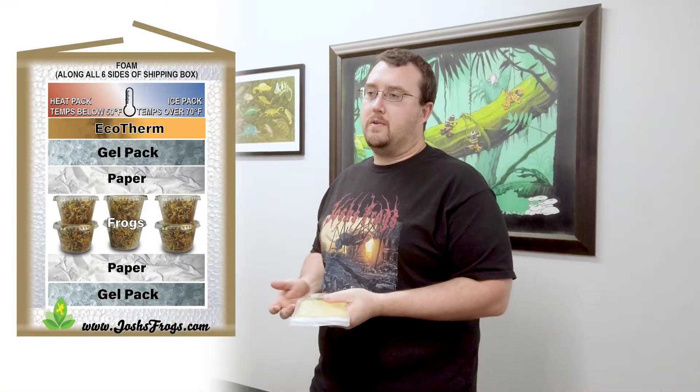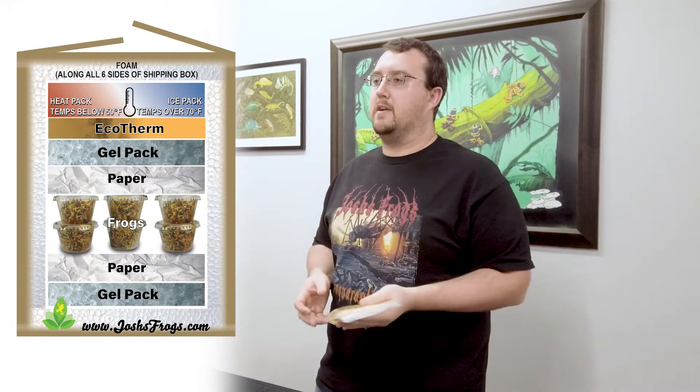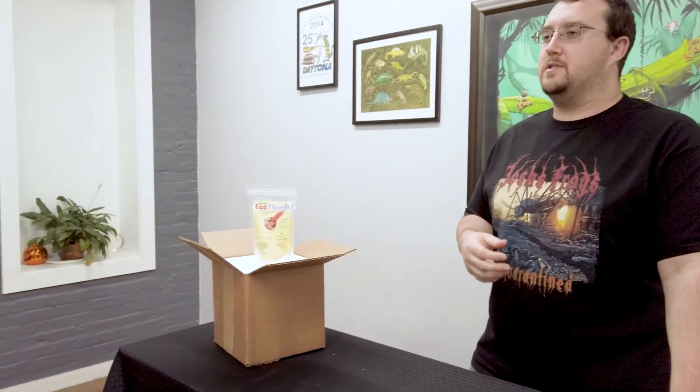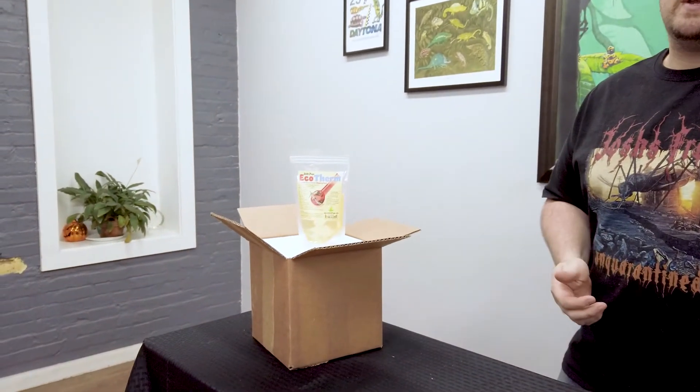Use this at the top of your shipping pack, ideally in between where your animals are and right up against that ice pack in warm weather or that heat pack in cold weather. It helps keep your animals in the mid-70s or so during transit, makes using ice packs and heat packs a lot more effective, and acts as a safety buffer so that animals don't get too warm or too cold depending on conditions.